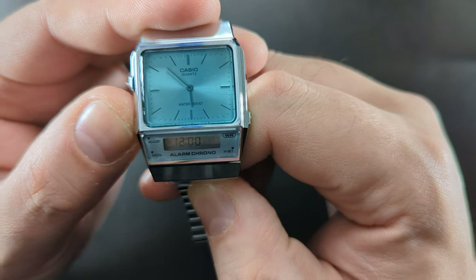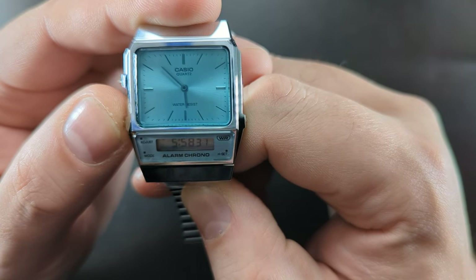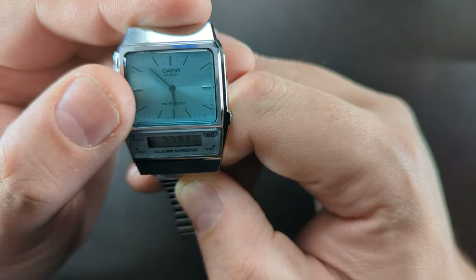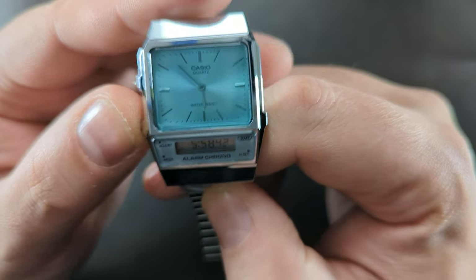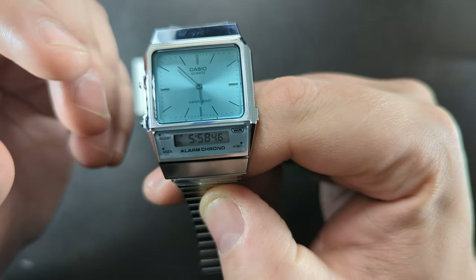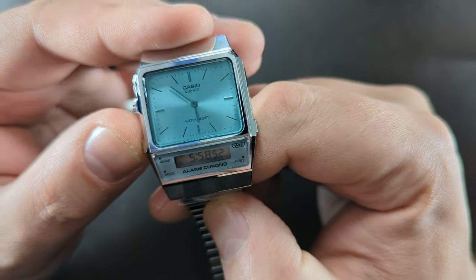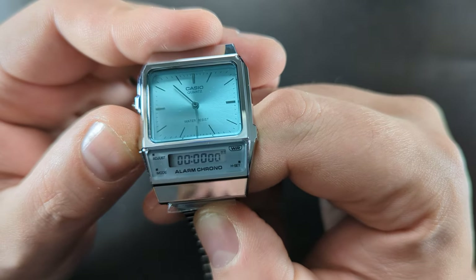Going through the digital functions: there's the date, then if we go to mode we've got the alarm, currently set at 12. Then there's the digital time matching the analog time. I'm not too sure if you can set these two differently for two different time zones — once I get playing with it I'll show you in a future review video if that's something you can do.